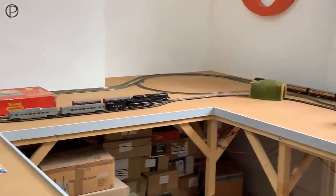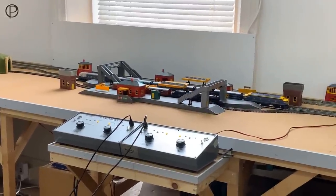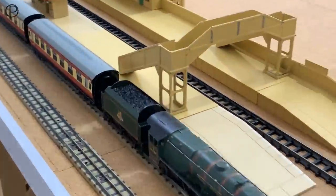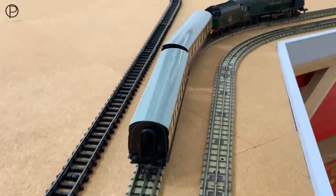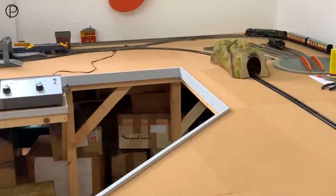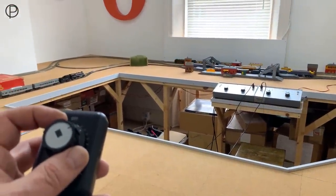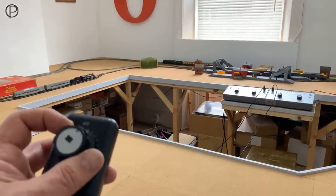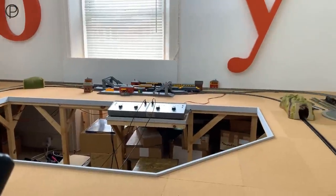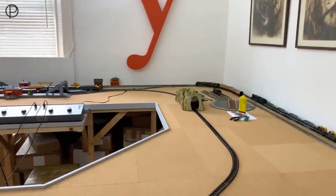I'll bring that to a stop in the station. Now I can hear the Duchess storming away in the background — I've got the wrong controller in my hand. Let's grab the correct one. I'll set the camera a bit wider and see if we can bring everything to a halt. Let's back that up to the other side of those points and get it turned around on the loop — I'll jump to the other side of the railway now.